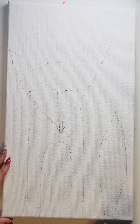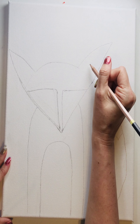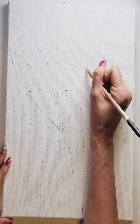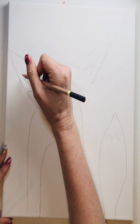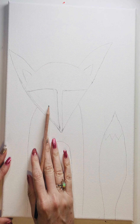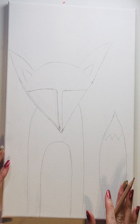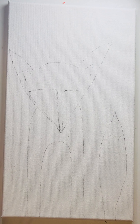So there we have our tail, and we're going to make our inner ear. We can do all the other detail once we start painting. There you have it — there is our basic fox drawing. It's so simple, I hope you loved it. Let's begin to paint!